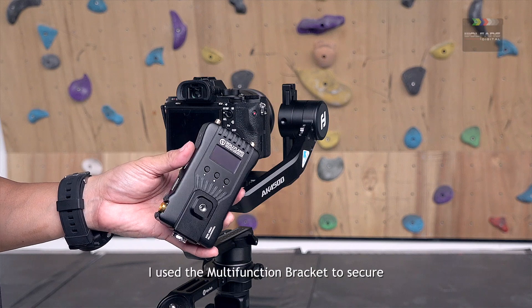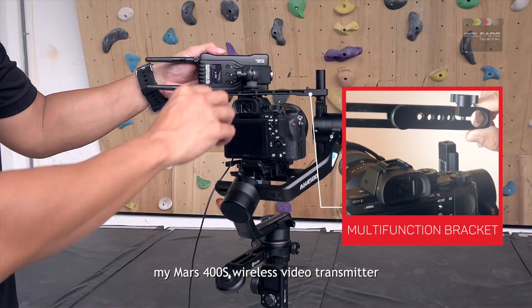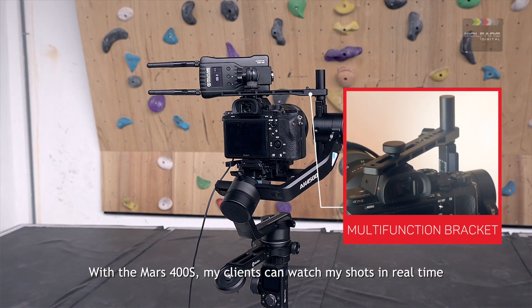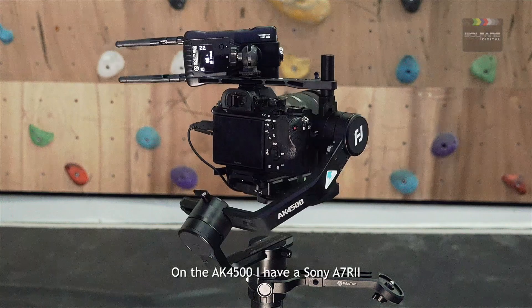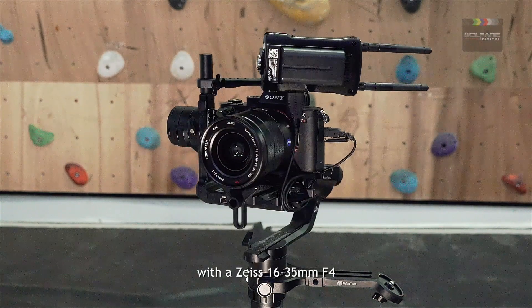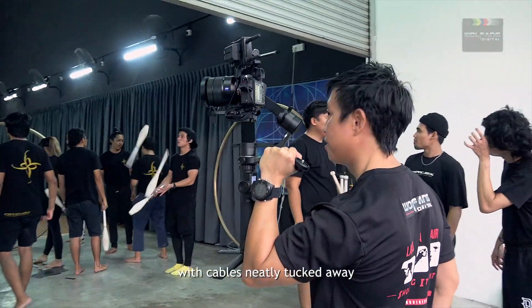I use the multifunction bracket to secure my MAS400S wireless video transmitter. With the MAS400S, my clients can view my shots in real-time. On the AK4500, I have a Sony A7R II with a Zeiss 1635F4. I like to keep my video rigs tidy with cables neatly tucked away.